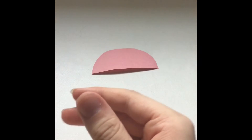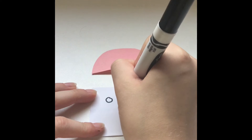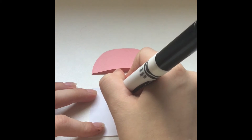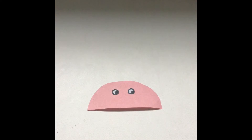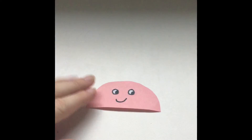The next thing we're going to do is make the jellyfish's eyes. Take the white sheet of paper and your black marker, and draw two little circles — make sure they're the same size — then draw little semicircles in the corners like this, and cut them out. Once the eyes are finished and cut out, you can take your glue stick and glue them on, then take your black marker and draw a little smiley face.